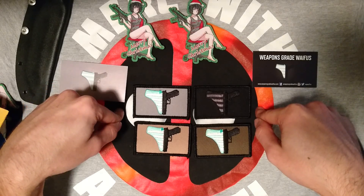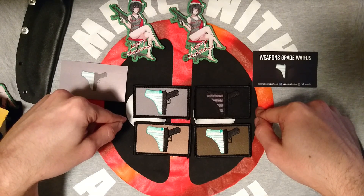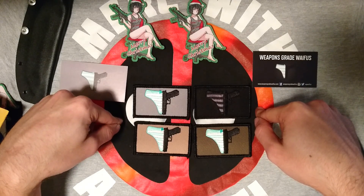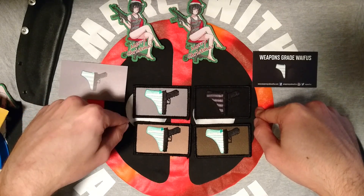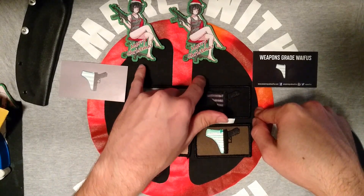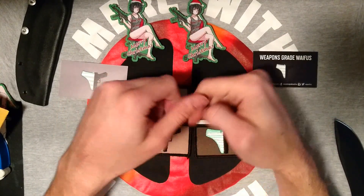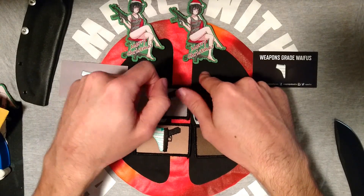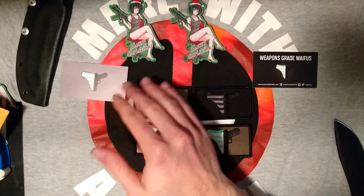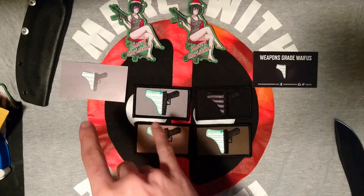Individually I believe these are $7 a piece, but if you order all 4 you get them for around $24 — there is a discount if you buy all 4 instead of buying them individually. I got these for $2 off because they had a Christmas deal; normal price on these is $8. Because they're die-cut there's a little more cost in producing them — you've got to cut them out, and the sewing is a little bit more difficult.